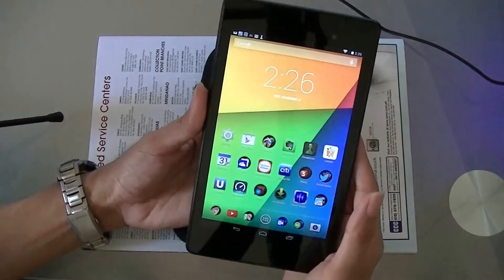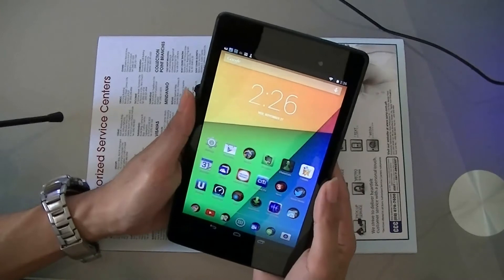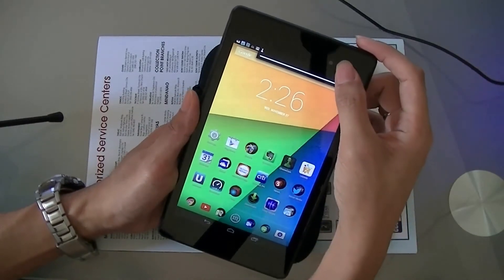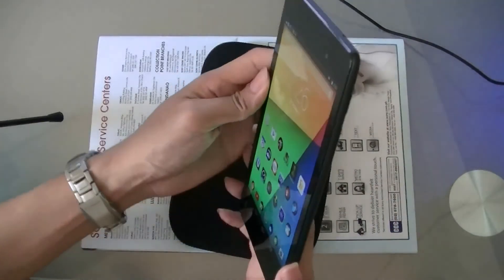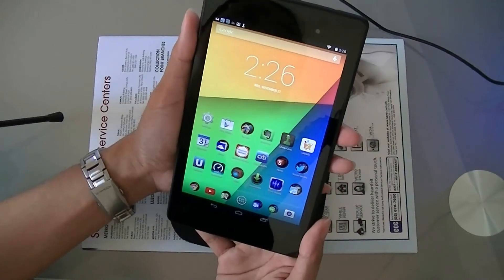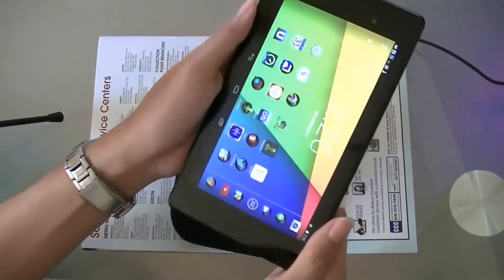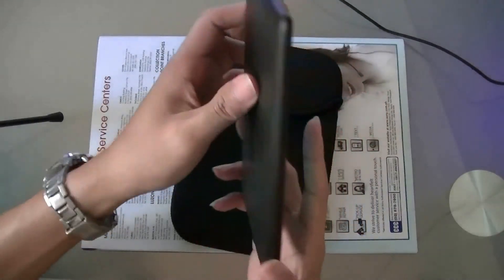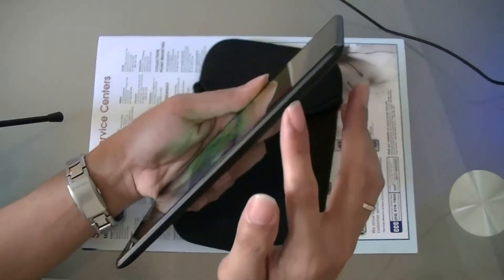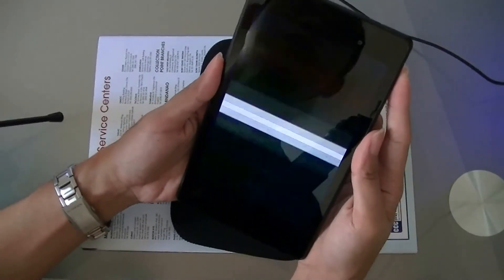Looking at the physical features, you have the front-facing camera. As you can see, this is narrower and thinner compared to the older version, and it's also lighter. On the side you have the volume rocker and the power button.